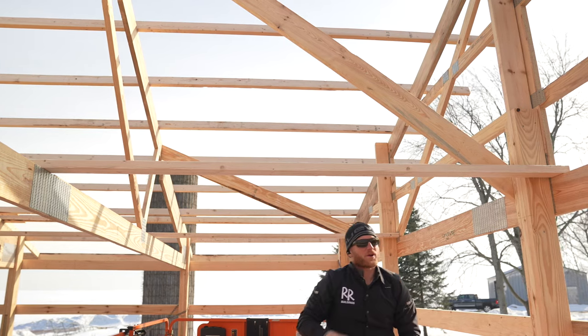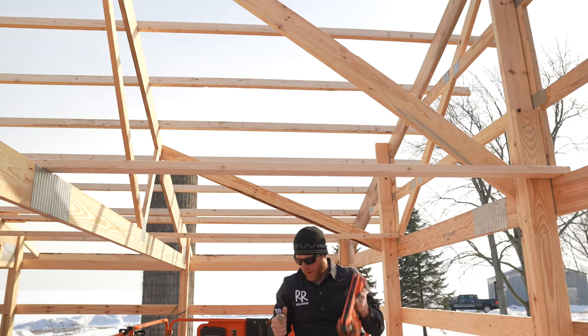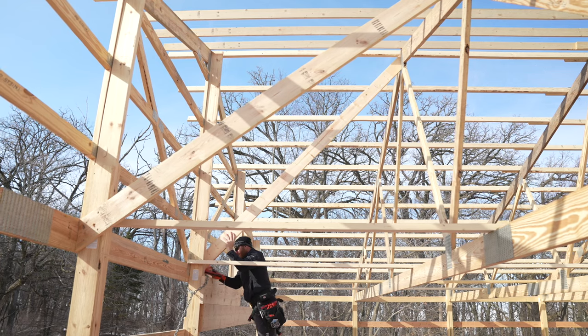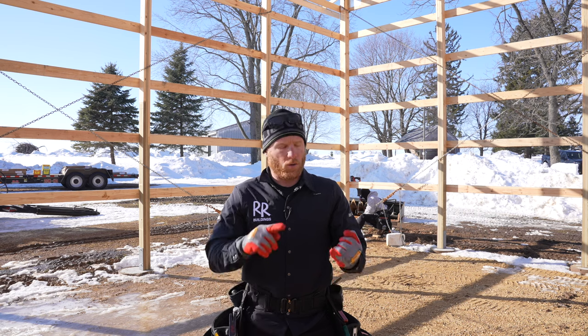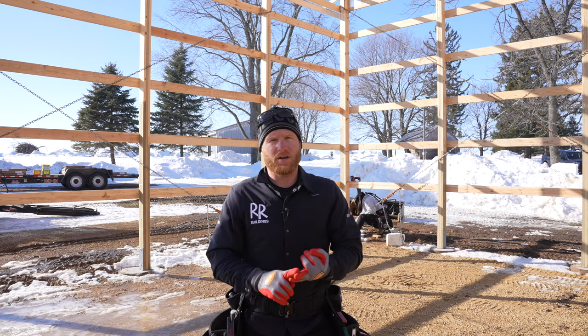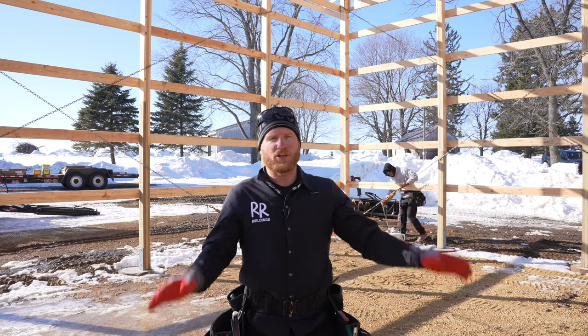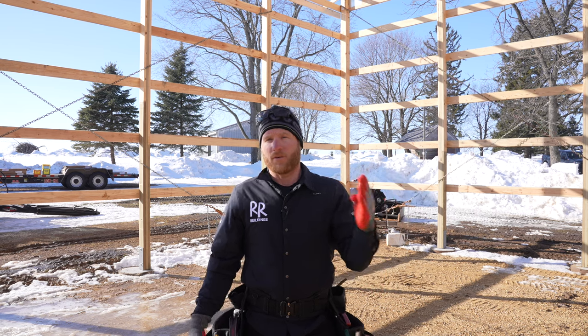Especially when you're working overhead like this, it's really nice to have a lighter-weight tool. We just wrapped up our wind ties and got our kickers — our angle braces — done up in the trusses. One thing I want to say: don't just follow our set of rules on permanent bracing. Make sure you work with whoever is engineering your design to ensure you're doing the proper bracing.